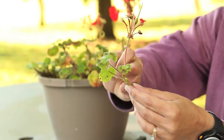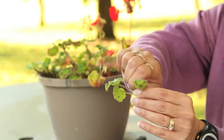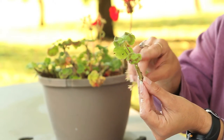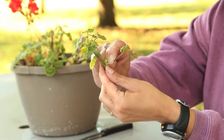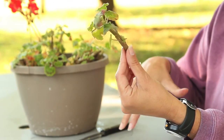What you're going to do is remove this flower, because if you don't, the cutting will send energy to that flower. You simply snip it off level with the stem. You will also need to take any spent leaves off, and make sure that you remove any leaves that might end up in the rooting hormone.